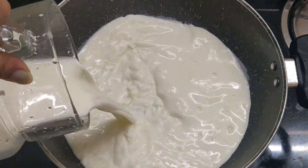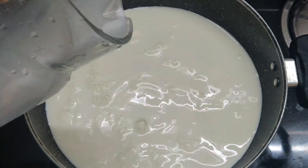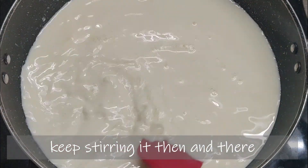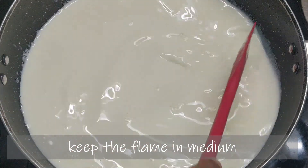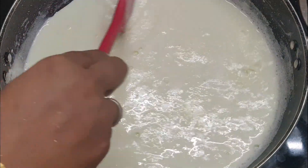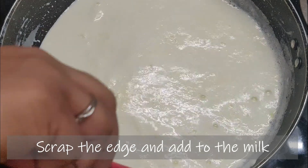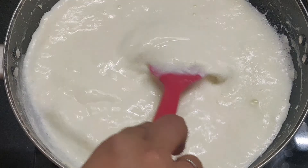We add it in the Kappu Samayar. This recipe is made in medium flame. Put it in medium flame. Put a tone in the color. You can scrape it in the edges.